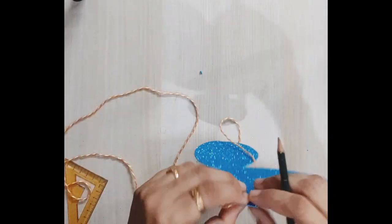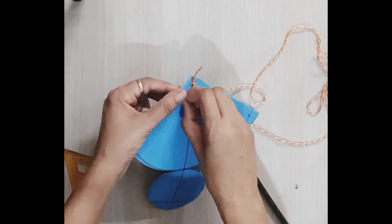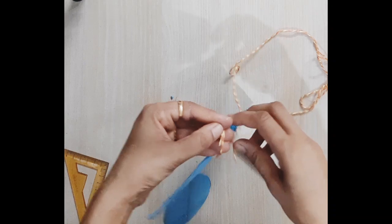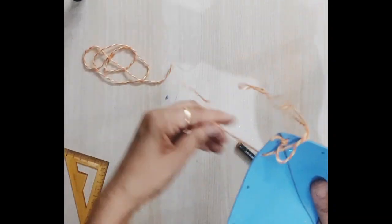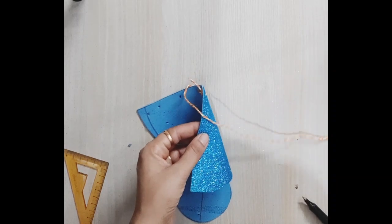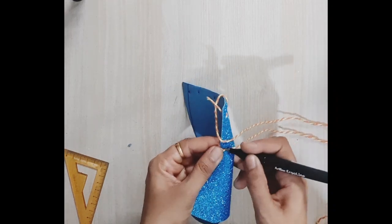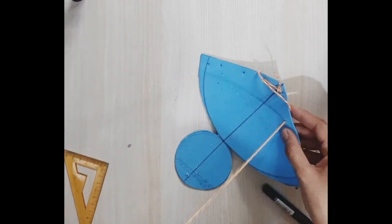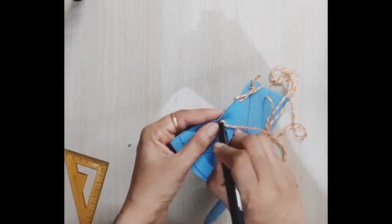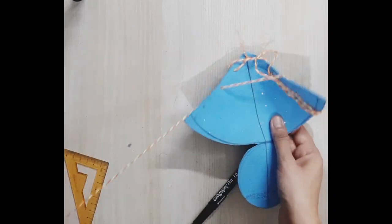Now it's time to use the thread to create the 3D shape. I have used wool because it is soft enough and will not cut the glitter sheet while pulling. At the top I put a knot, because we will only need one side of the thread at the bottom. From the left side I followed inside-out, and from the right side it was outside-in. This way we pass the thread through all the holes.